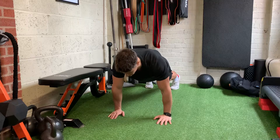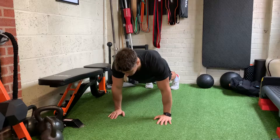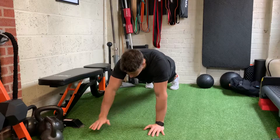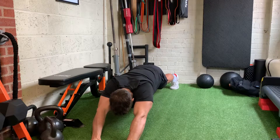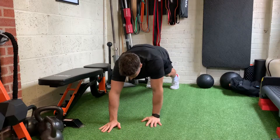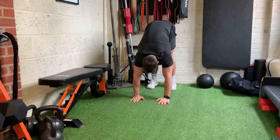You're going to start in a standard push-up position, core engaged, glutes engaged. From there you've got to walk your hands forwards as far as you possibly can, and then return them up to the top into a pike position.